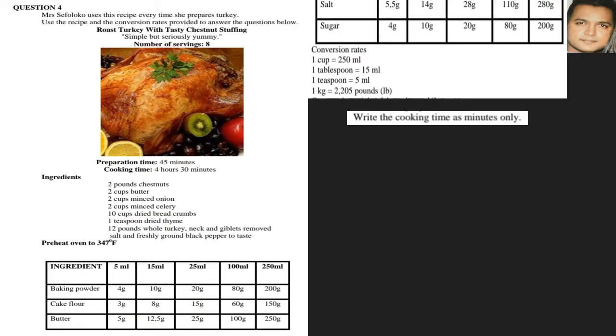Write the cooking time as minutes only. Looking at our cooking time, we have 4 hours and 30 minutes. Remember there are 60 minutes in one hour, so it will be 4 × 60, plus the additional 30 minutes, giving us an answer of 270 minutes.